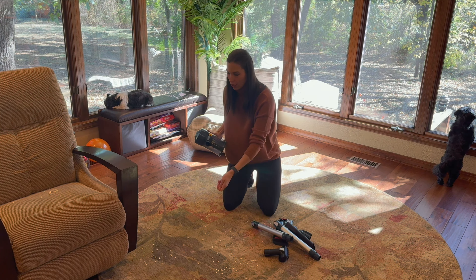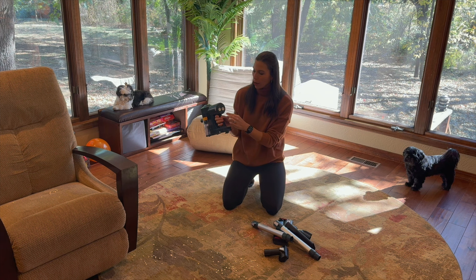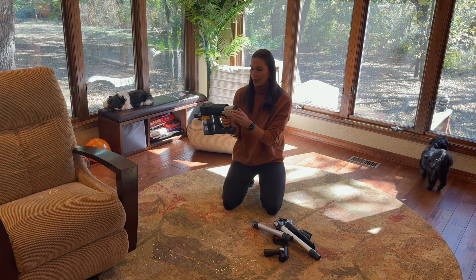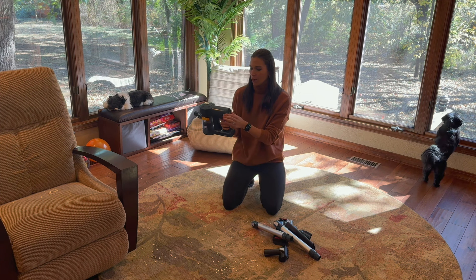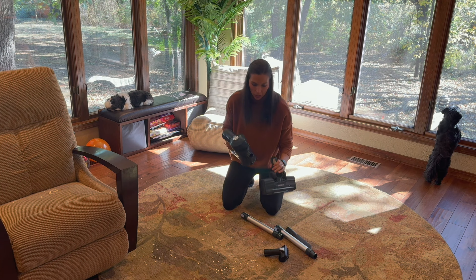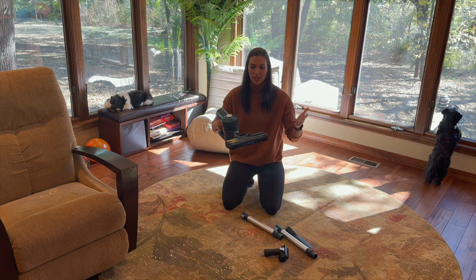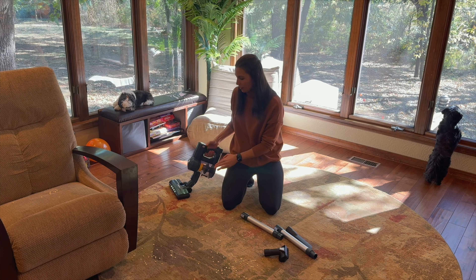You have your low, medium, and high settings, then just press the power button again to turn it off. You also have your charging cord right here and a detachable battery — that's really nice for charging purposes. At the bottom you have another little filter. To use it, you simply attach your pieces and it is really lightweight. For stairs you can easily just turn it on and have it full length. It does have a 1.5-liter dust cup.